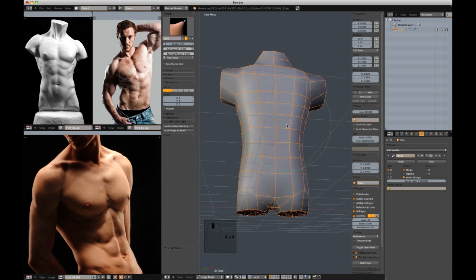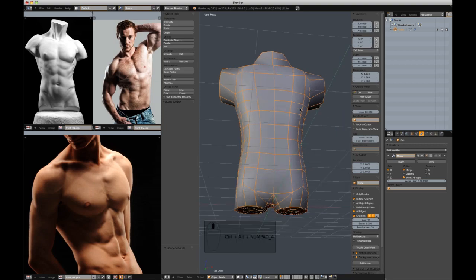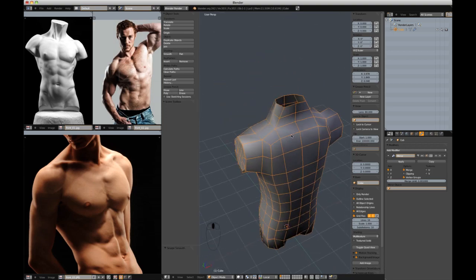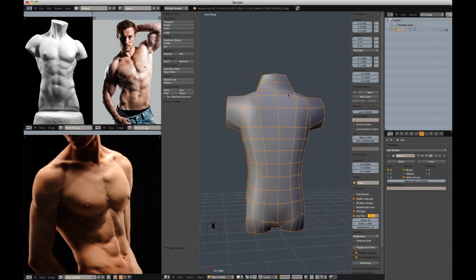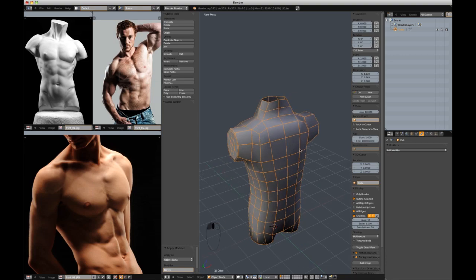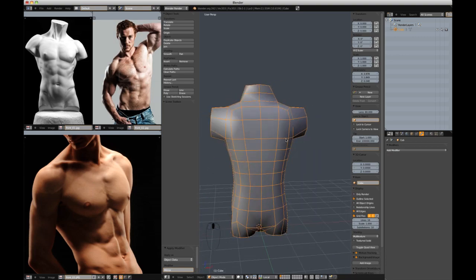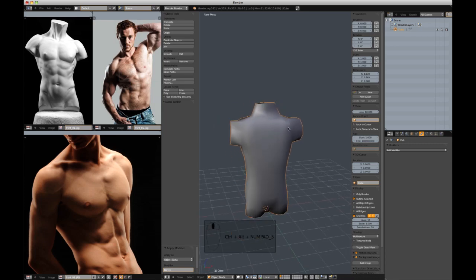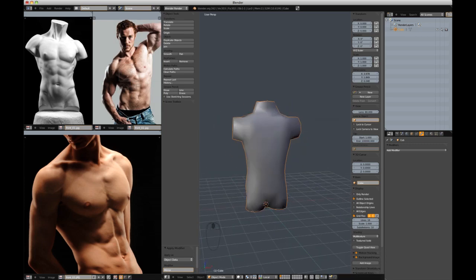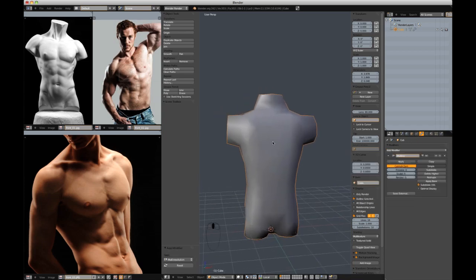In object mode, I'm going to smooth shade all the faces. Now we can apply the mirror modifier — we'll call this base mesh finished and ready to be sculpted on. I'm going to turn off my wireframe and add a multi-resolution modifier.